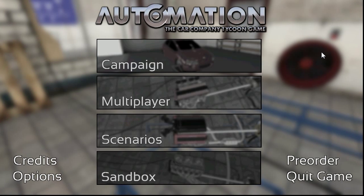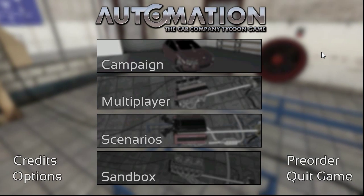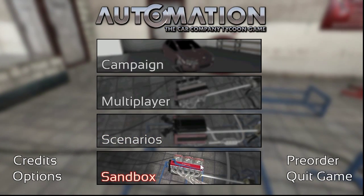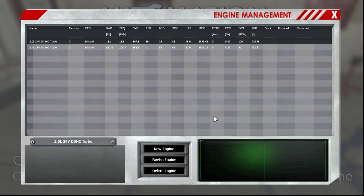Hello everybody, Cone here. Today we are back in automation, but I'm going to do something a little different. I'm not going to go with the scenario. I'm actually going to go into the sandbox, which is basically where you can just make any engine you desire. There's no rules or restrictions unless you set them yourself. What I want to do is go through and recreate some engines from the US version of the S13 chassis 240SX, and maybe some JDM options as well.